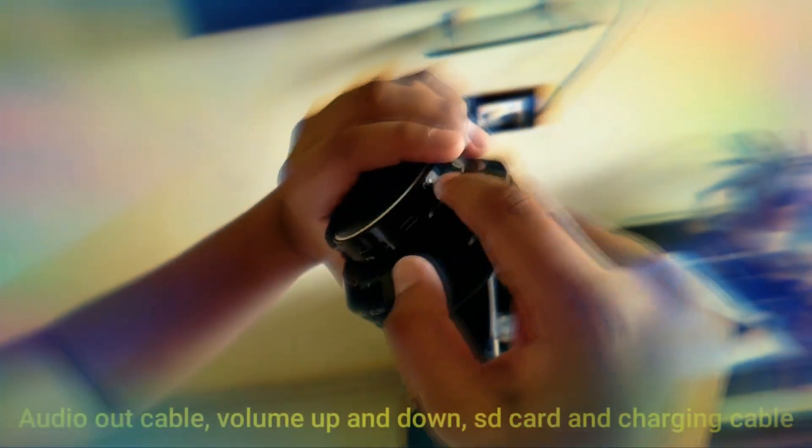Wow, when we look at this it has a good finishing and a very hard metal body. With this we have a power button, a volume up and down button, a SD card holder, and a charging point. You can see a very smooth and clean body, and with this you will get an audio card, a charger, and a USB cable also.